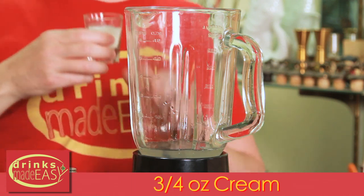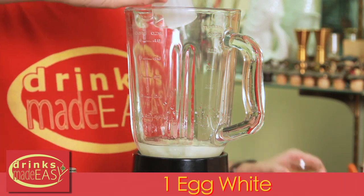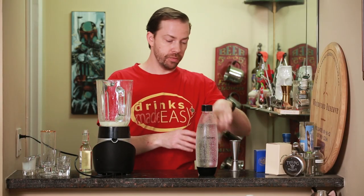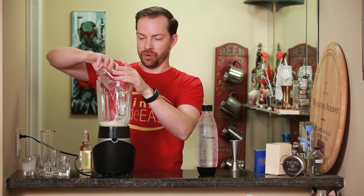Then three quarters of an ounce of cream, one egg white, and four small ice cubes or one medium-sized cube.